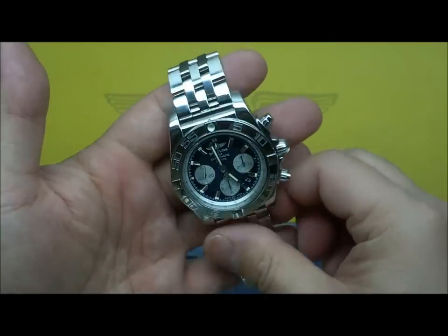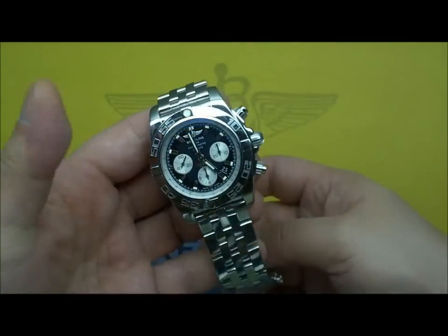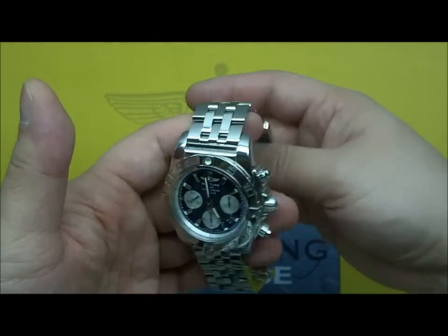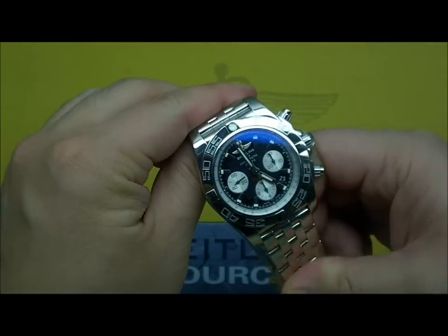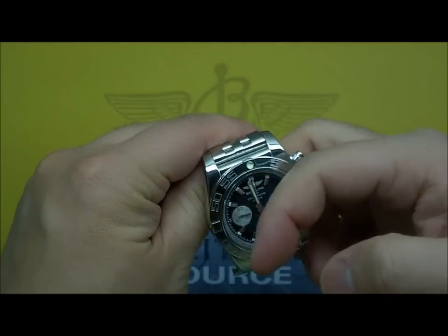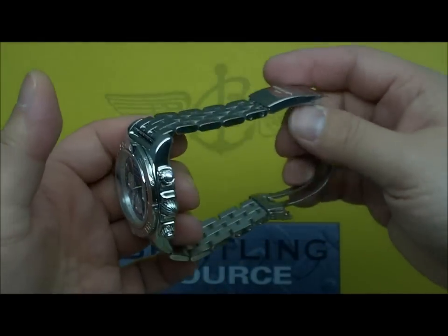It hasn't changed. The dial options have changed a little bit and things like that, but the watch is basically the same. Now that I've had some more time to spend with this watch I'm really starting to appreciate it, run it, and kind of get a feel for the movement inside — the 01 movement. I just want to talk about it a little bit more.